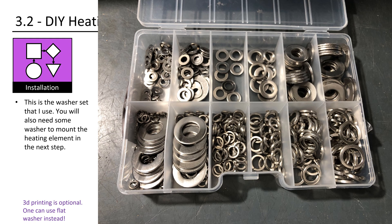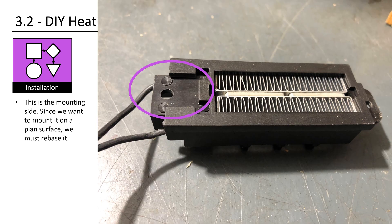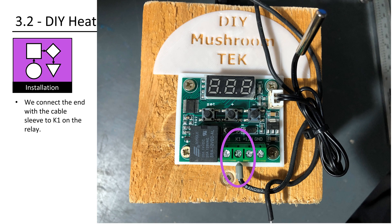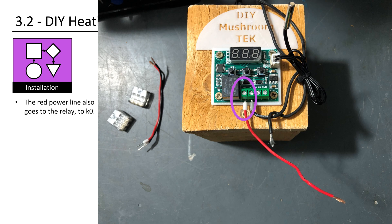You will also need some washers to mount the heating element. This is the cheap 12V heating element we use. It has 40 watt, which is enough to maintain about 20 to 30 degrees Celsius in our inoculation box. One end is only stripped of the insulation, and the second end is equipped with a cable sleeve. This is the mounting side. Since we want to mount it on a flat surface, we must rebase it using some washers to create a level surface. We use an M3 screw to mount it on top of the wooden angle. We connect the end with the cable sleeve to K1 on the relay. Create two extra cables of 10 millimeters length. I used 0.5 mm² cable — one end with a cable sleeve, the other end stranded wires. You also need two 3-wire terminals. The red power line also goes to the relay, to K0.